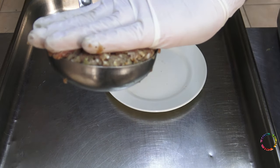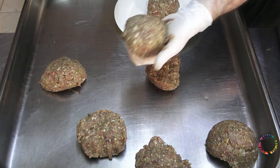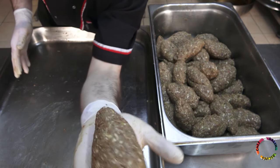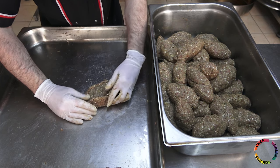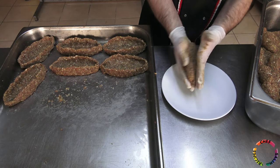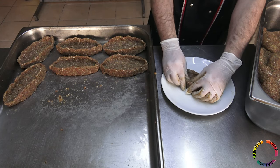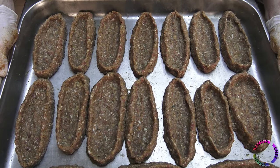I think this scoop is about 200 grams on average — one meatball per person. Shape it in the sandal shape. You can shape it as wide as possible; it will shrink a little when cooked. It will be easier to shape on the plate. 40 meatballs were prepared in total.